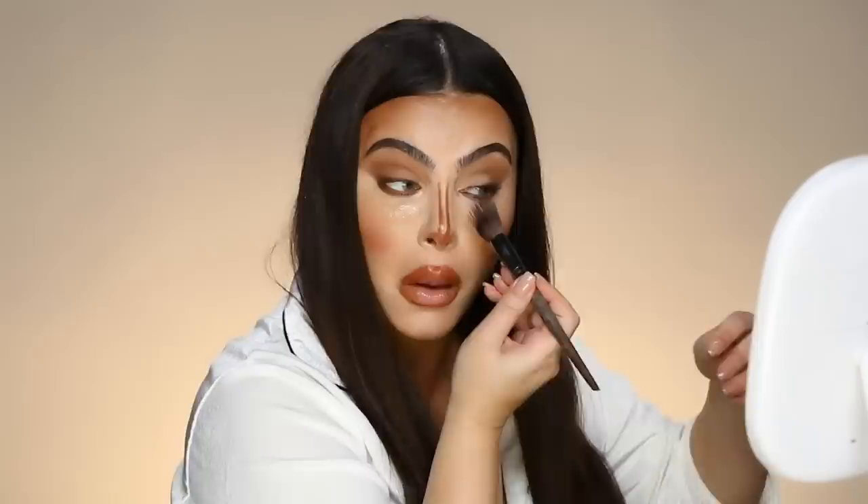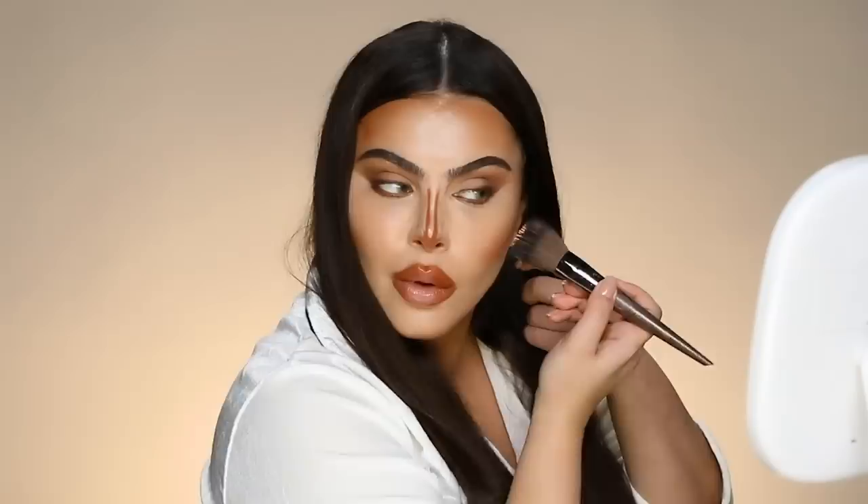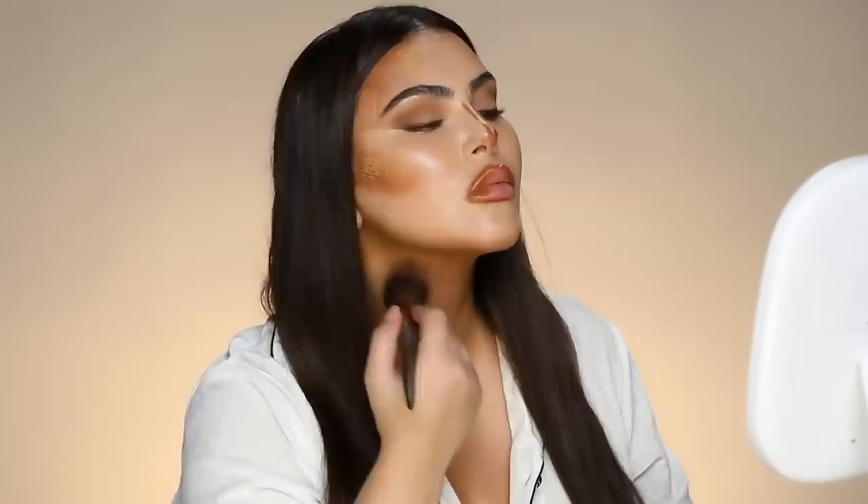Now, I'm going to take the Makeup Forever small synthetic brush and go in with Chanel 30 foundation. I'm beginning by covering up the areas that we highlighted with the Chanel Aqua Lumiere foundation. Then going in with the larger Makeup Forever brush and 50 Chanel, placed on where the contour is. I'll start blending into my neck first just to beat off some of the color. Then going with the It Cosmetics Heavenly brush, mixing the 30 and 50 together, going down the bridge of my nose just to cover that.